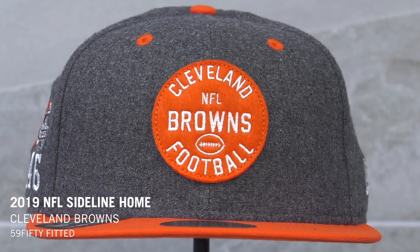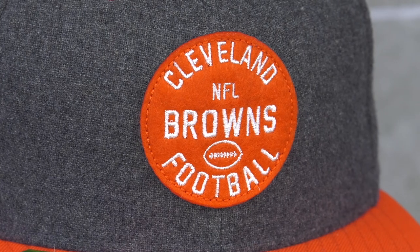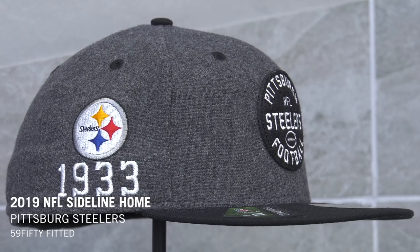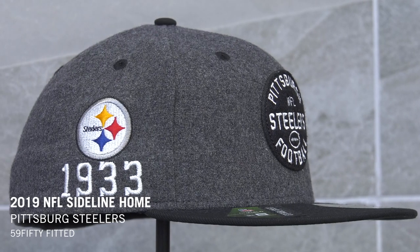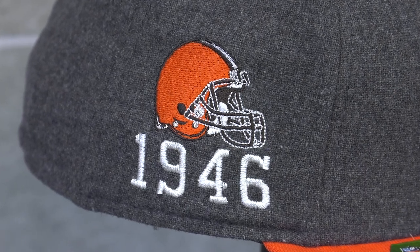Next up we've got the 1930s to 1950s. These caps feature the same stretch melting fabric crown, but on the front you have a time-inspired felt design patch with the team's name embroidered on the right side. You've got that same established date embroidered, but to back it up you also have the team logo to add another hit.